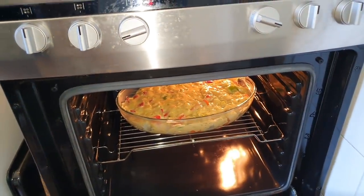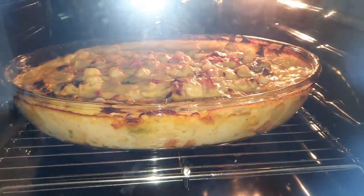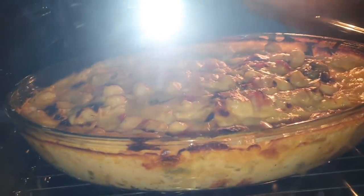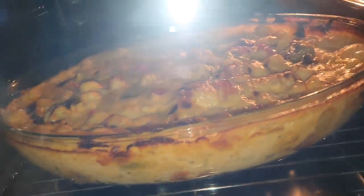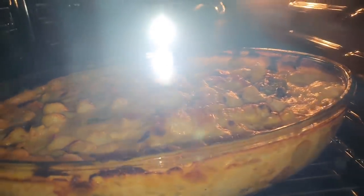We cover it up and we're here to check on it — it's slowly getting nice and brown. In about five to seven minutes it should be ready.